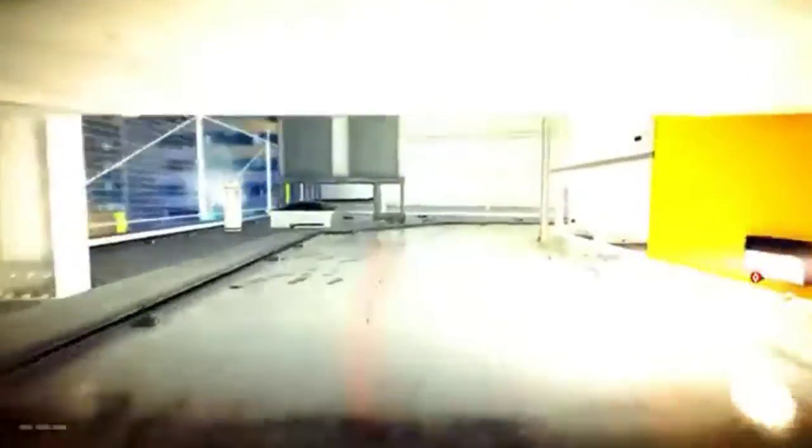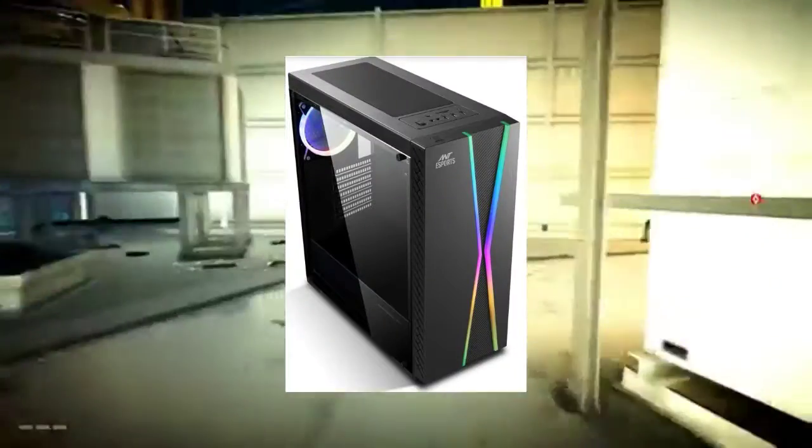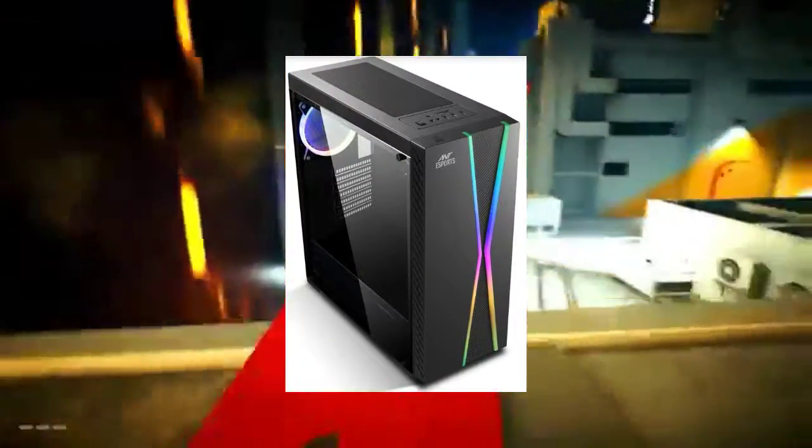Next is the cabinet. We will use the Amtesport 200TG mid-tower gaming cabinet. It is a big and good looking cabinet under 3,000 rupees.